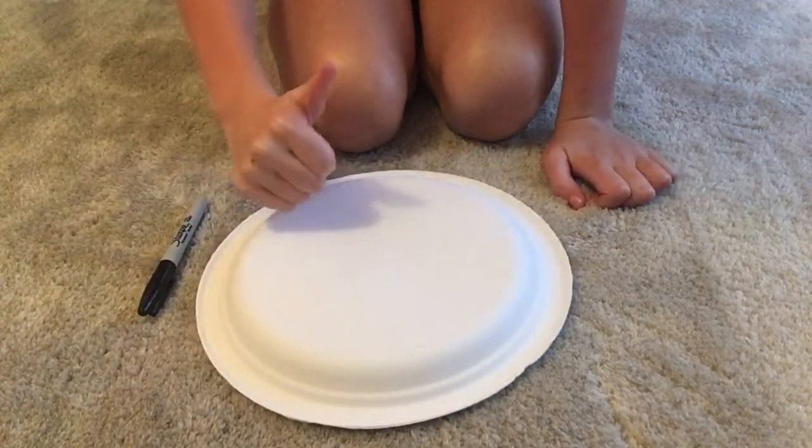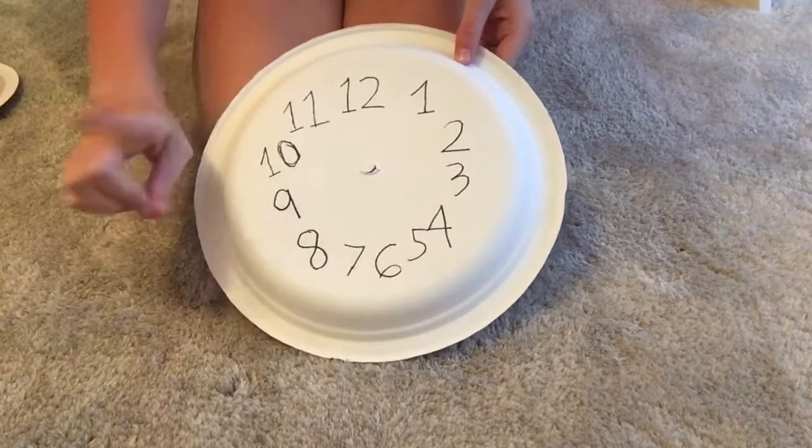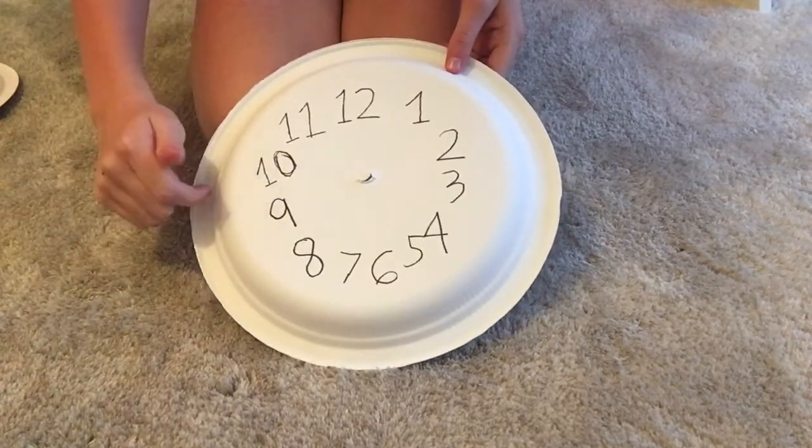The next step for kids at home is to have an adult punch a hole through the center of the plate. This is where your straw will go later on to determine the time.